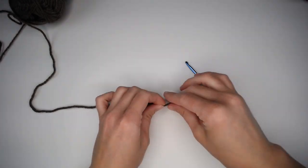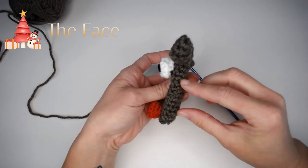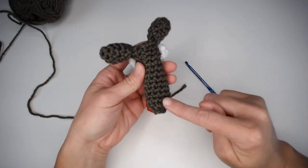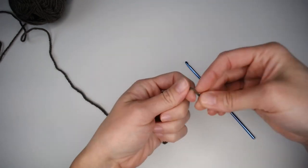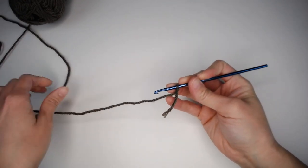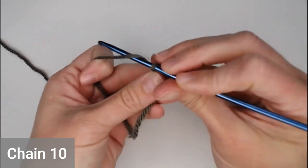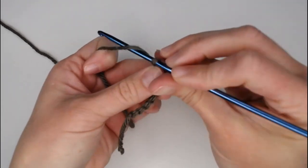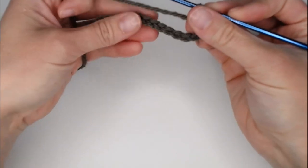Let's move right into how to make this super cute reindeer candy cane holder. The first thing we're going to work on is the actual face part — the candy cane pouch itself. The pattern begins at the very top opening and works down to the bottom. Take your main color, create your slip knot, attach your crochet hook, and begin by chaining ten: one, two, three, four, five, six, seven, eight, nine, ten.